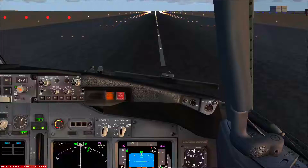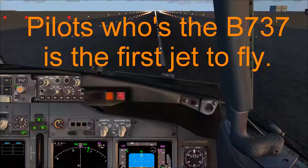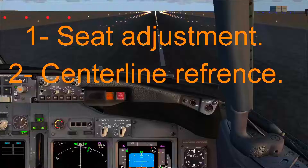Hello, this is Abdelmaty Asiri. I'd like to welcome you to another Boeing 737 video tutorial. This video is going to be the first in a series to talk about the approach and landing in the Boeing 737 for beginners — pilots who have never flown a jet before, or for whom the 737 is the first jet they fly. In this video we'll cover two areas: the seat adjustment and centerline reference in the cockpit.